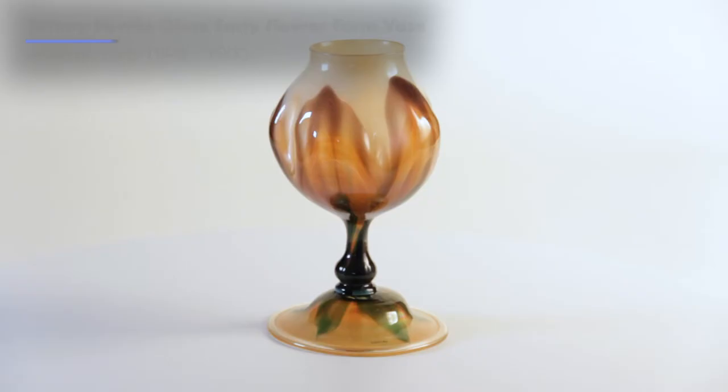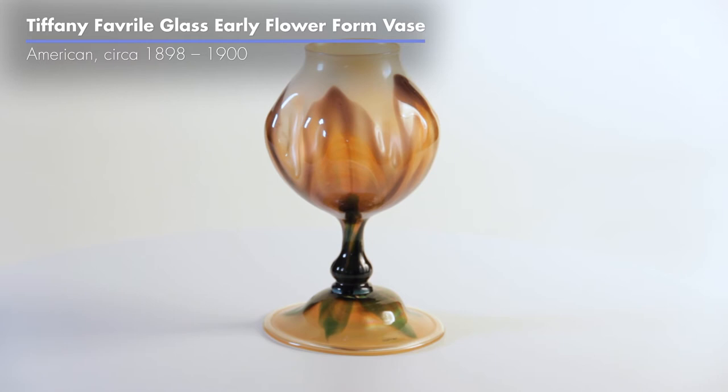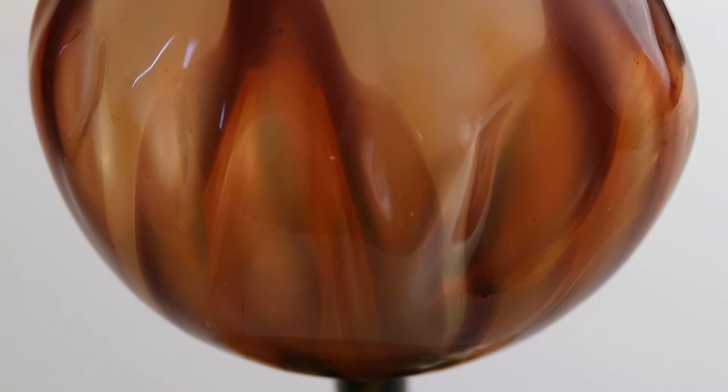The earlier flower form vases from the 1890s tend to have a different palette from the flower forms that were produced after 1900.